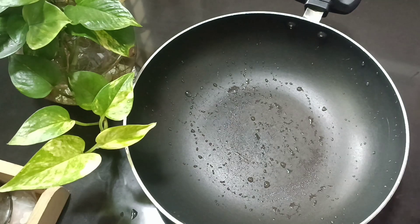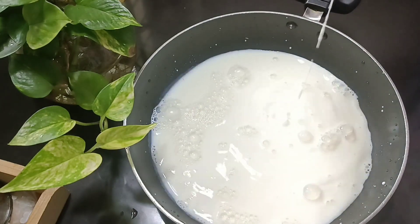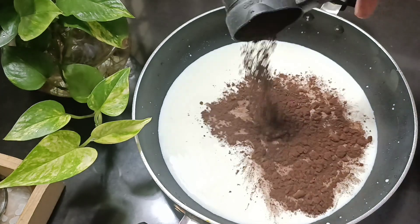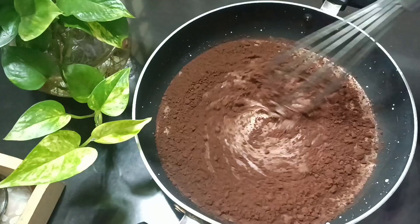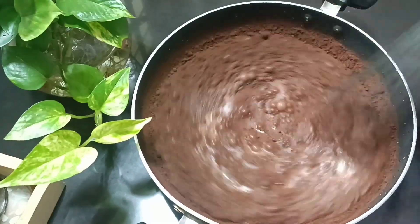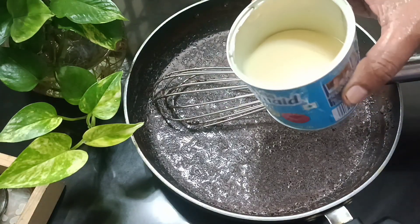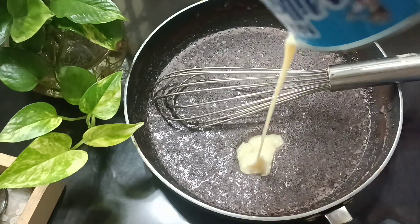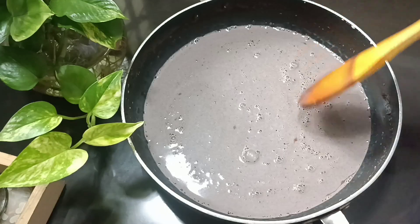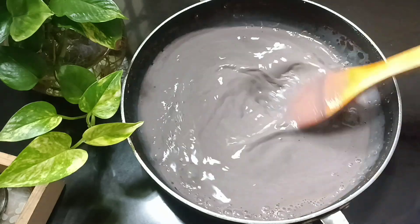Now we have the chocolate pudding. I am going to put it in. This is dark cocoa powder. I am going to put it in. Now you have to put a light cocoa powder in this. Mix it well and blend it well.